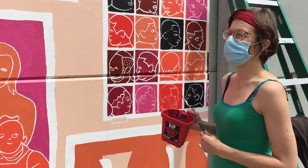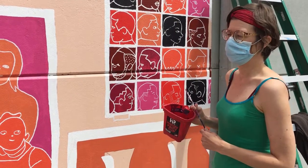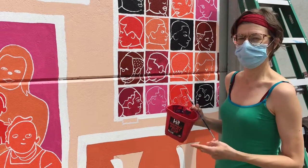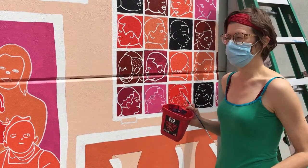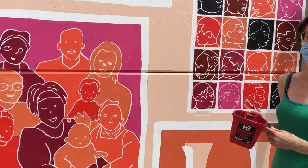Then we just started painting and did it like a paint-by-number where all the ones are red, all the twos are orange, etc. We just do one color at a time and we're doing at least two coats of every color.